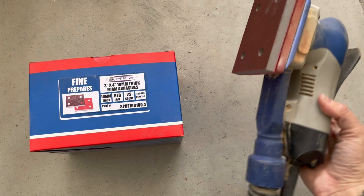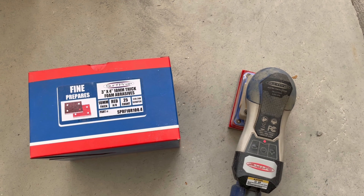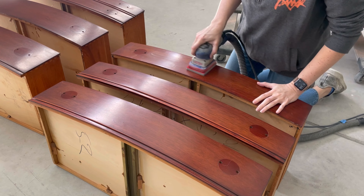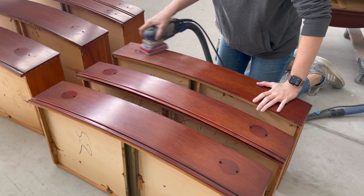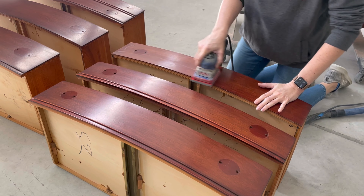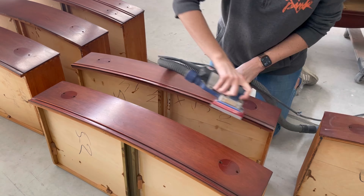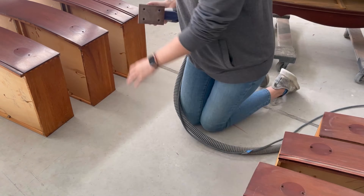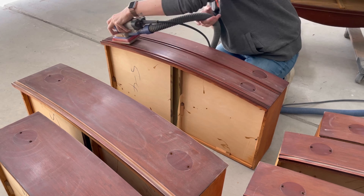Next up is scuff sanding. I'm using my Surf Prep 3x4 Electric Ray Sander with the 10 millimeter foam abrasives. This is another step you don't want to skip. You're scuffing up the surface to prepare it for paint or primer. You do not need to strip sand — you're just removing that top shiny layer, and that'll really ensure adhesion and longevity for your painted piece. If you're sanding by hand, you can use 220 grit and that will work perfectly.